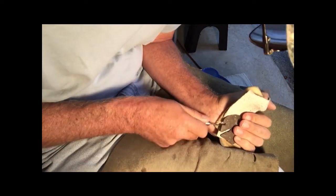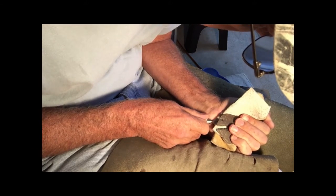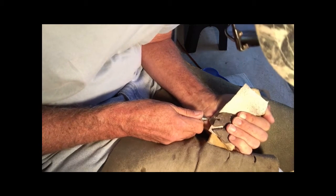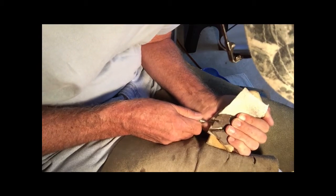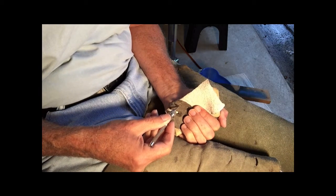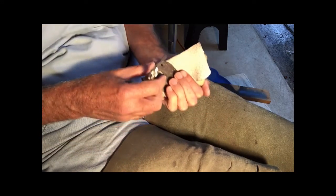One phenomenon that happens with notching that doesn't happen with other flaking: if you have a knife edge right beside your platform on the edge of the notch, especially on a narrow notch, when you get much force in there, the flake instead of making a nice little circle-cone shape will kind of wrap around that ear and just go crazy and take it off.